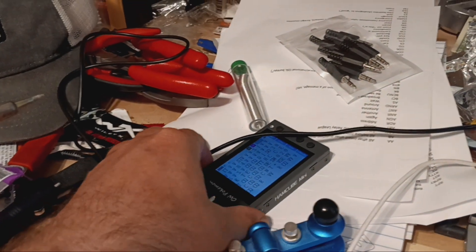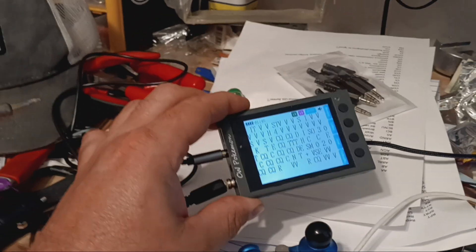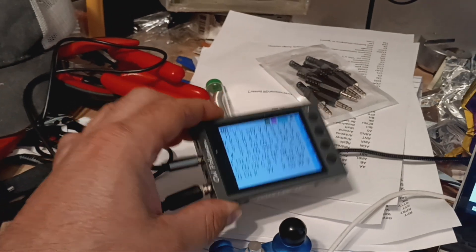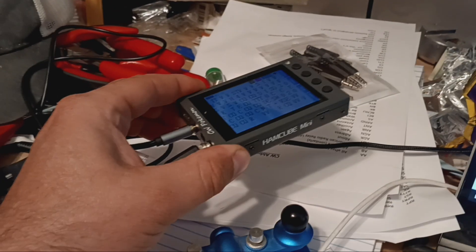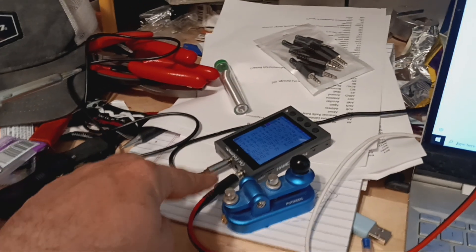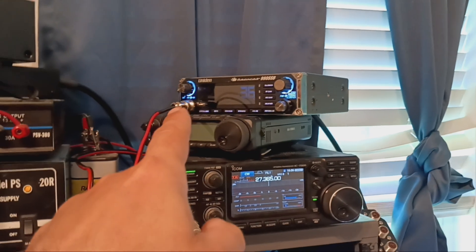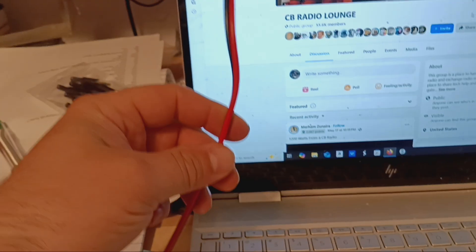The star of the show is the Ham Cube Mini. This is acting as our oscillator — it's a training device you can learn CW with, and you can also use it as an oscillator for your radio. I've got it hooked up to the mic, the TX, and the ground.